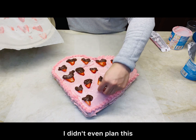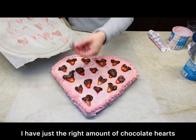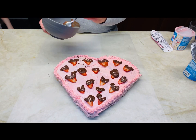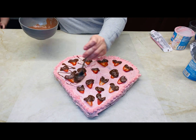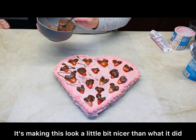I didn't even plan this, but I have just a great amount of chocolate hearts. With the remaining chocolate, I'm going to drizzle it in the open spots, making this look a little bit nicer.